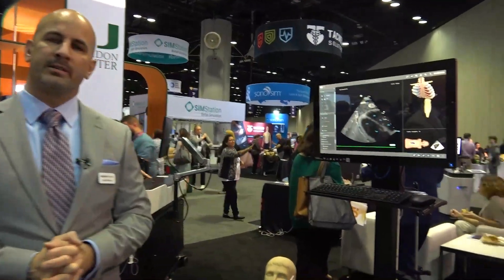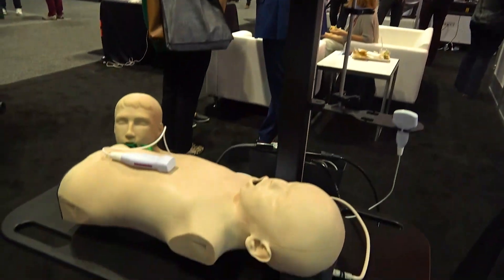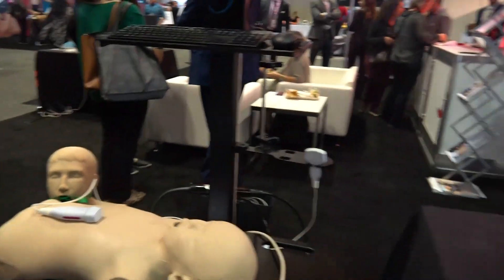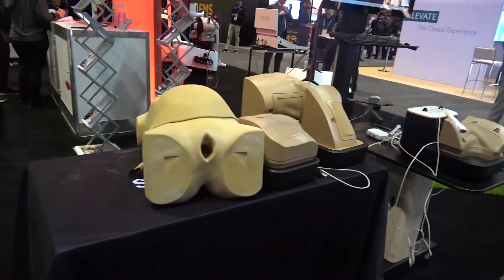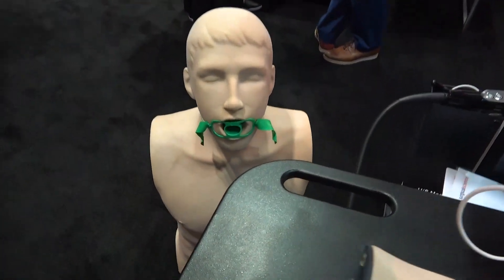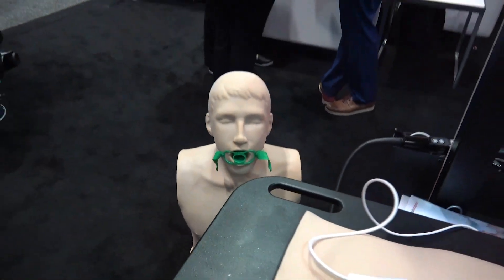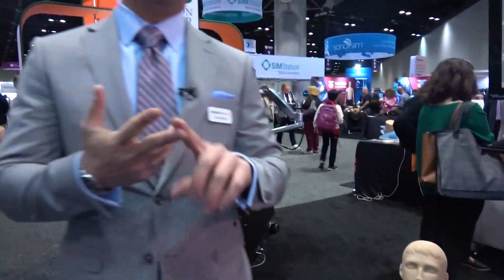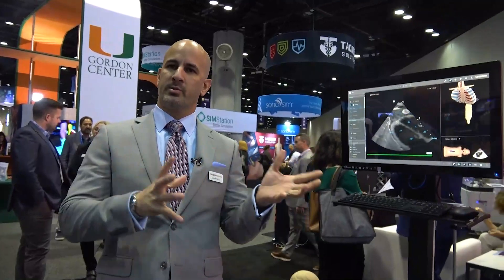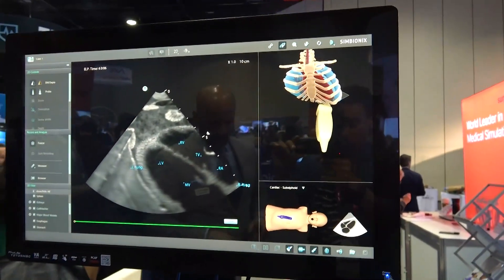This is our US Mentor ultrasound simulator, divided into diagnostic and interventional simulation. On the diagnostic side, we have a male mannequin covering a wide range of procedures including e-fast, rash, lungs, neck, abdominal, TE, advanced echo, and more. This allows doctors to practice on a very wide range of scanning protocols.